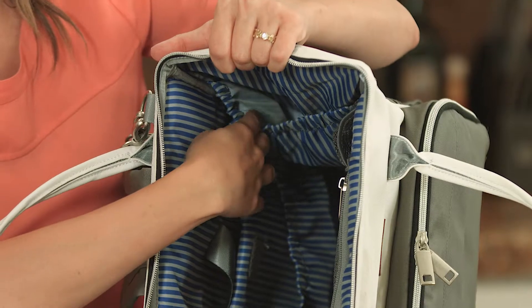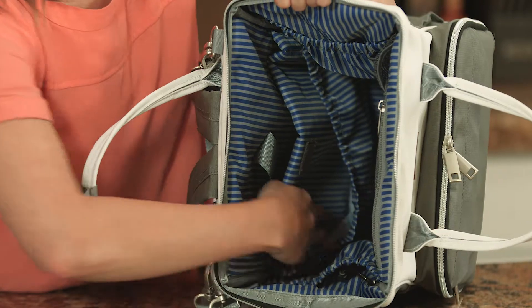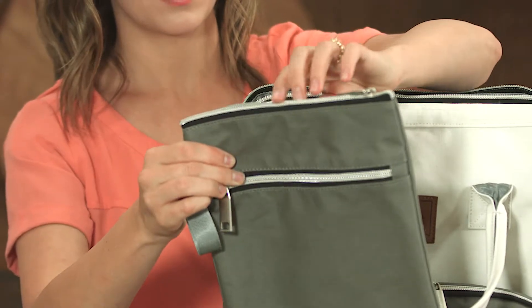A mesh pacifier pocket because you can never lose that. A bottle pouch to keep it upright with the bag. A diaper and wipe pouch to keep them right at your fingertips. A medicine pouch. A blanket pouch. A wet bag for those mishaps.